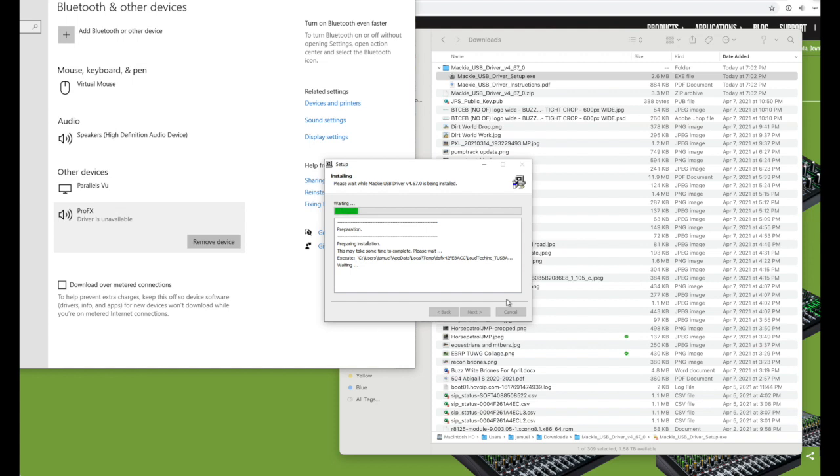If you look over to the left, you can see where it says ProFX — driver is unavailable. Once this thing installs it will be available. Keep your eye on the left of the setup window where it says Other Devices, and it has ProFX looking like a speaker saying Driver Unavailable. Just wait for this driver to install — it's not waiting on you, it's waiting to get itself together to install.